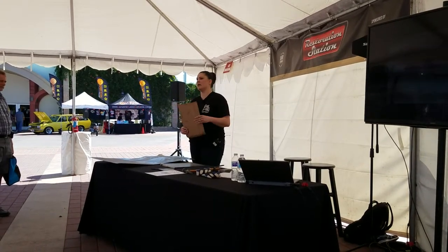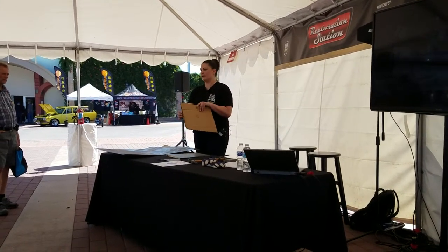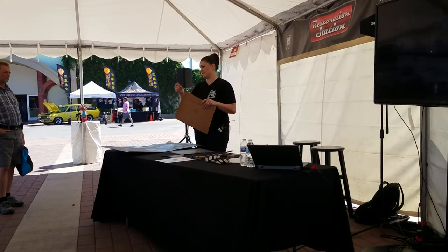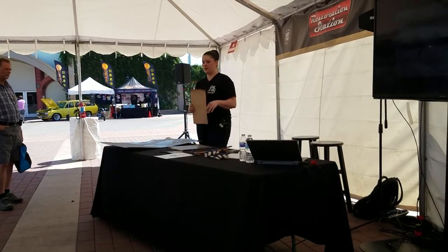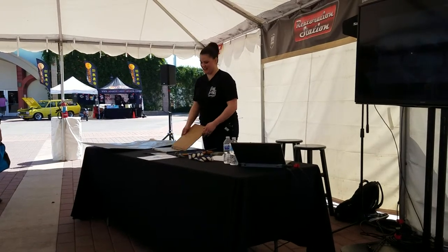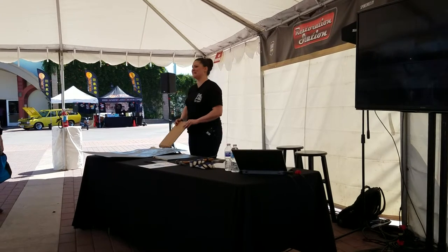It wasn't curved, so all I had to do was break one little bend and drill some holes. For that, it's really nice if you have a pneumatic spot weld cutter because you're just punching holes. Get one if you don't have one.